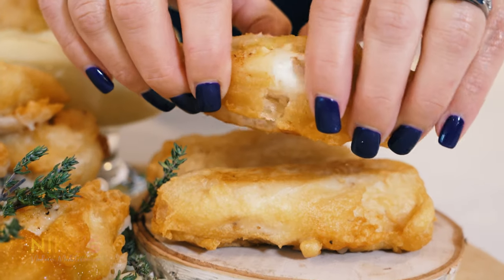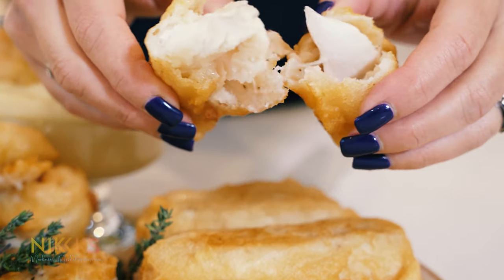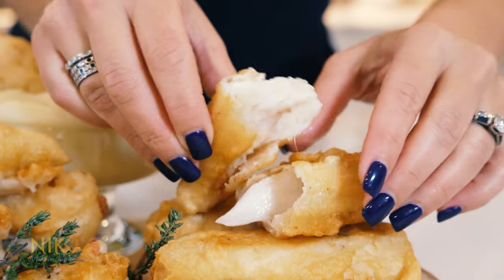Today we're going to make this delicious traditional fried cod bacalado. I'm Nikki Glekes and this is Nikki's Modern Mediterranean.